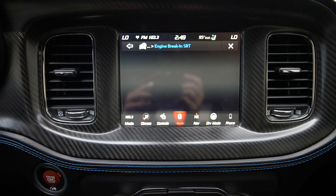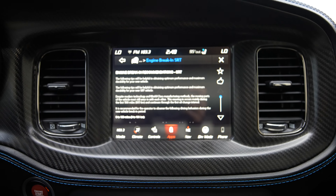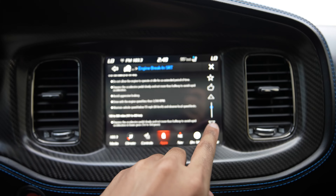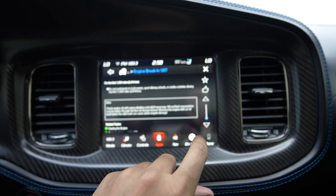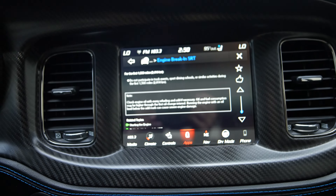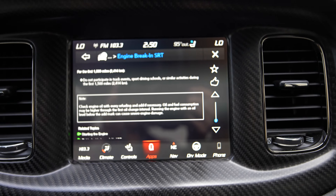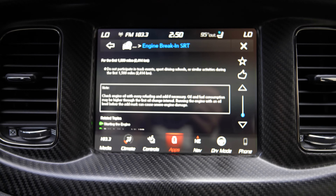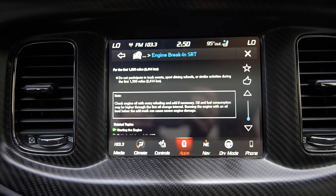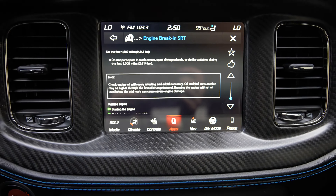This is where you'll see 'Engine Break-In SRT.' Touch on that and this screen tells you about the 500-mile break-in period — that's the first break-in period. Then scroll down and it tells you — the print may be small so look at it on your own screen — for the first 1500 miles, do not participate in track events, sport driving schools, or similar activities. That is the full break-in period. You have to get these cars up to 1500 miles and beyond before you're fully broken in.